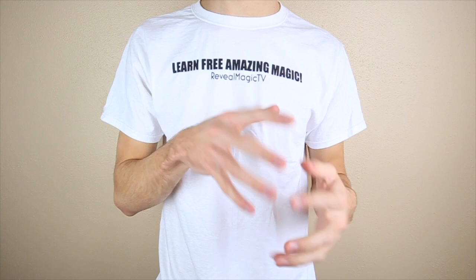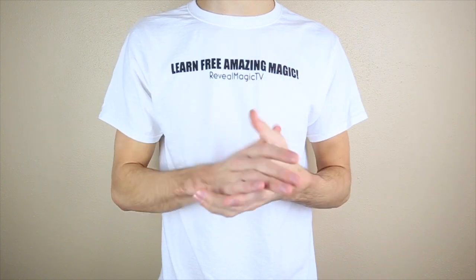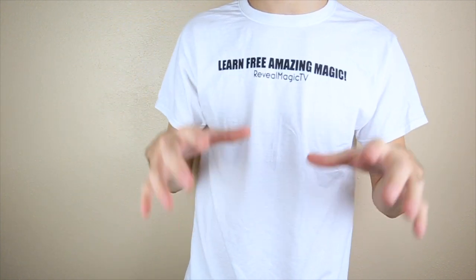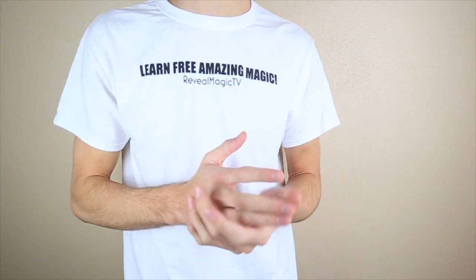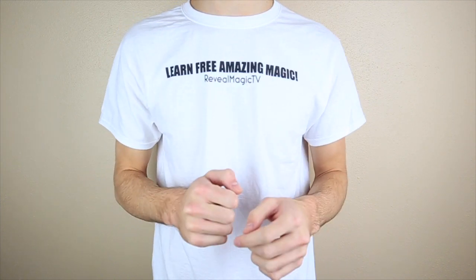That wraps it up for the three ways to levitate a card. If you like this video, please subscribe to my channel and get the word out that my channel is growing. I'm not the only magician still revealing tricks, but there are a lot of magicians that have left YouTube and do not make videos anymore, so I'm still creating for you guys. Please subscribe, share my channel, give this video a thumbs up, and share with your friends on Facebook and Twitter. I will see you guys next time. Bye-bye.